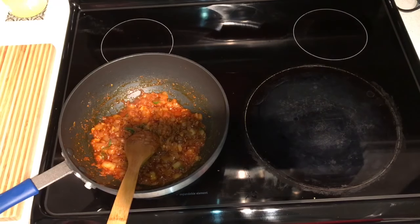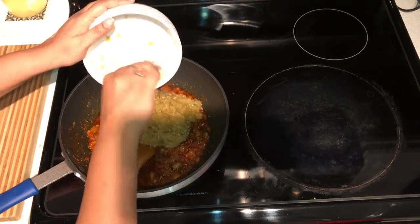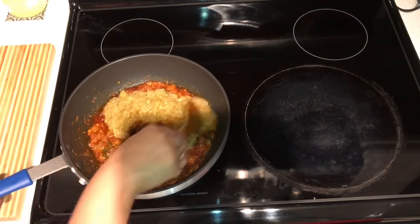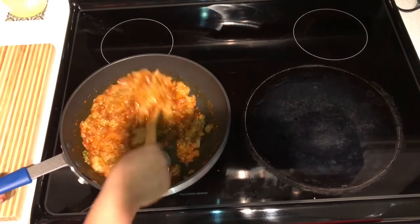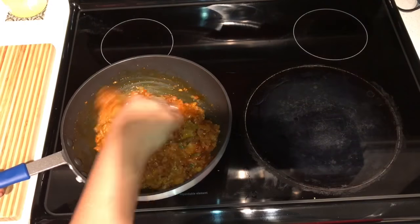Once the tomato and onion gravy is ready, I add in the roasted baingan. Since the baingan is already roasted and cooked, we just have to mix the gravy well with the baingan and let it sit for a while — and then your Baingan ka Bharta is almost ready.